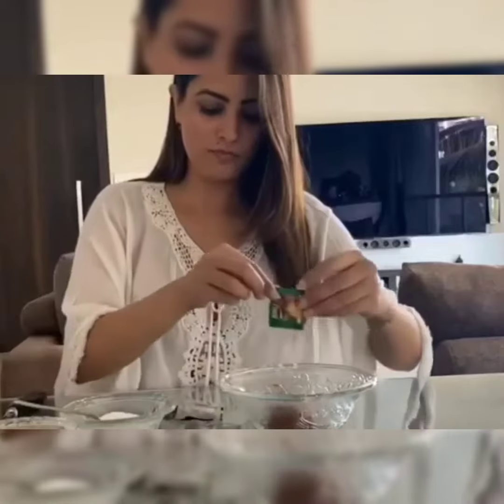Dalgona coffee is trending, so I thought I'll show you my version. I take my favorite brew — because I just love the aroma and it's super strong, just the way I like it.